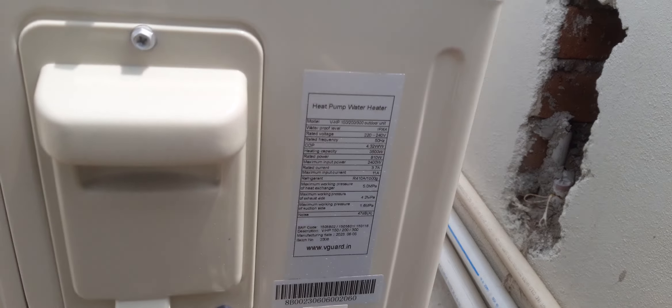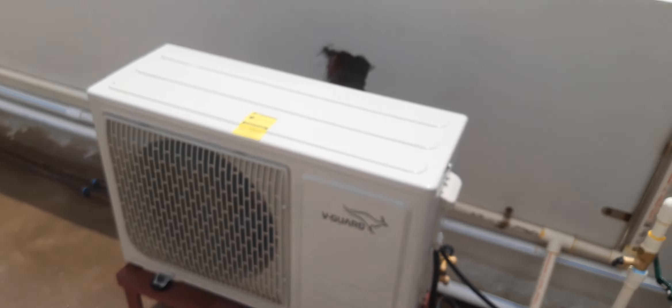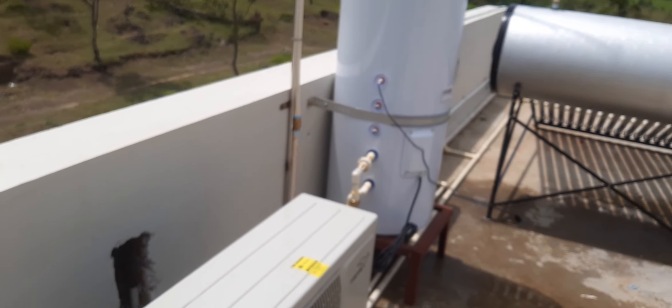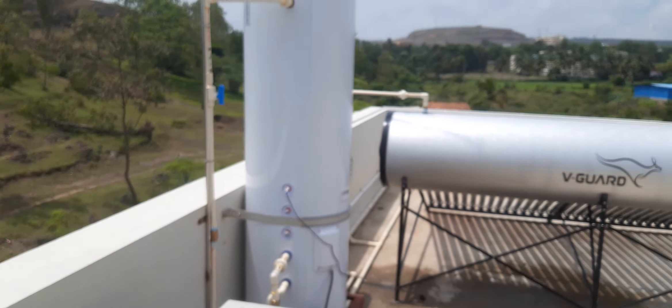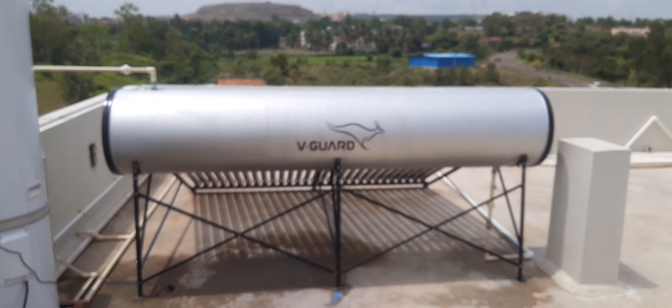The heat pump has a total output of 3.5 kilowatt heating capacity. For more details and installation requests, just call us at 94-4485-78245, or visit our website at www.sunflamenergy.com. Thank you.